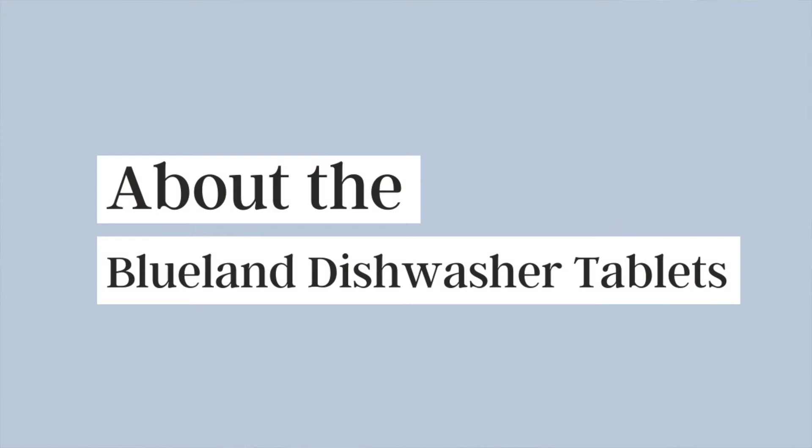Hi everyone! Welcome back to my channel. For those of you who are new, welcome! My name is Amanda and I'm a 29 year old living in the San Francisco Bay Area and I enjoy doing review videos. Today I'm reviewing the Blueland Dishwasher Tablets. Don't forget to subscribe for more product review videos and let's go ahead and begin.